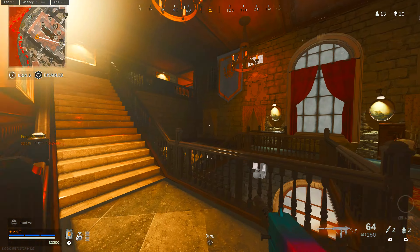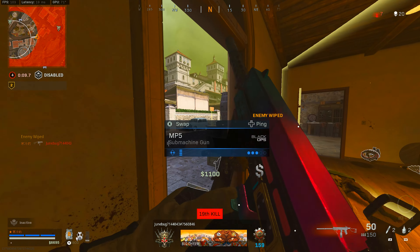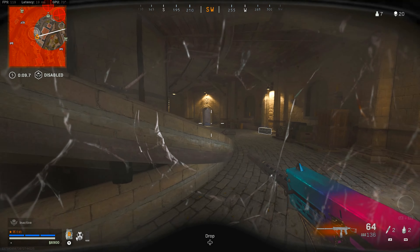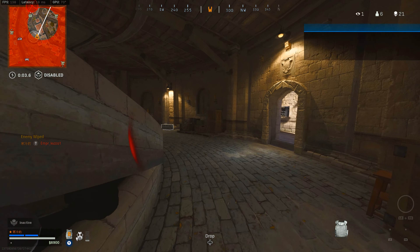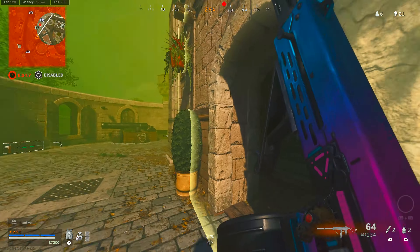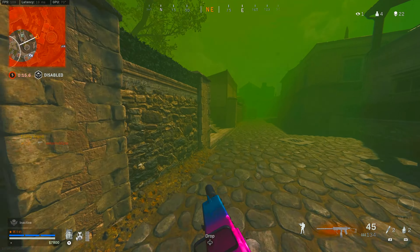To find the bass aim assist — and shoutout to the person I learned this from, I'm not gonna act like I learned this on my own — what I did was go into a private match, turn off rotational aim assist, then turn on bass aim assist. After that, I looked at the ground and turned the value of the bass aim assist to the lowest, like a five. I started at five, and if your feet don't move, turn it up one by one until your feet start moving. My feet started moving at a value of 14, so that's where I left it.